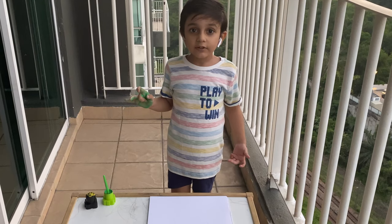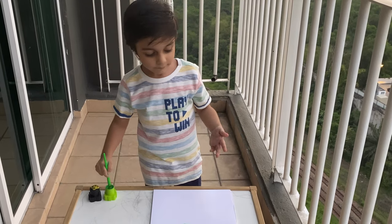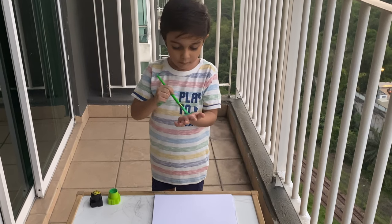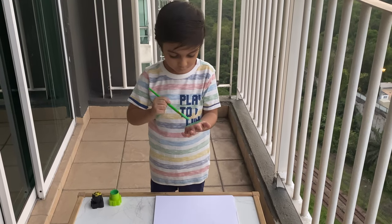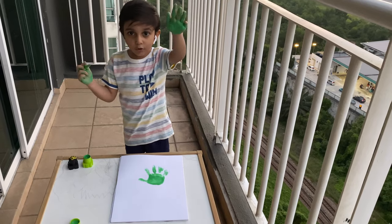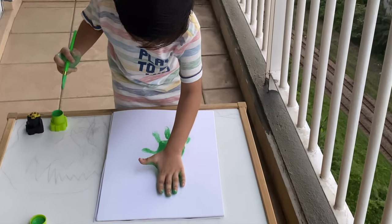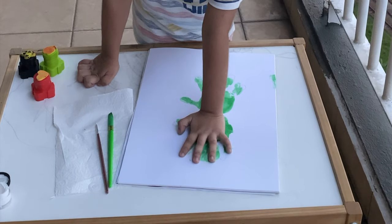Now we're gonna do the other half. Now I'm going to print it. I have printed it!